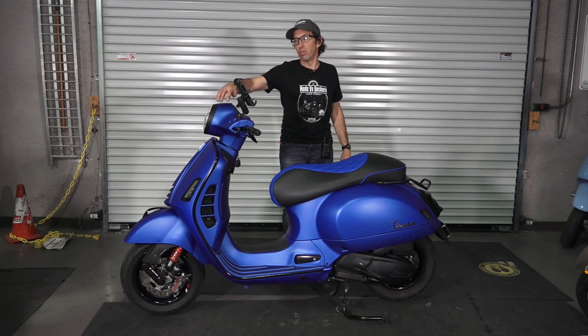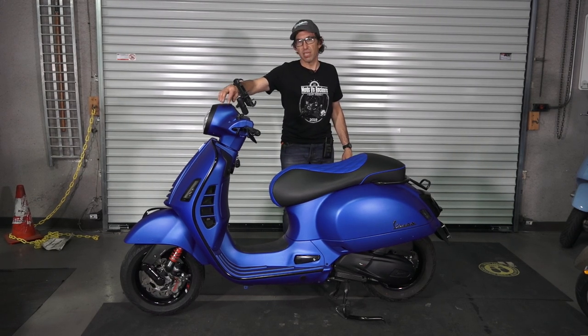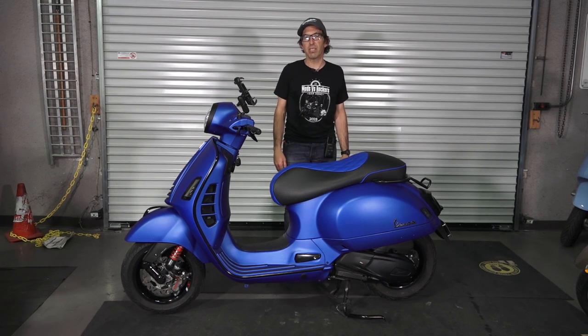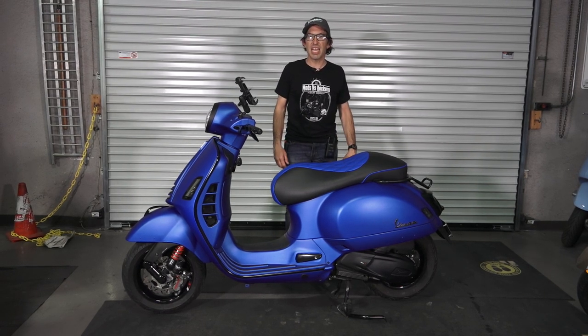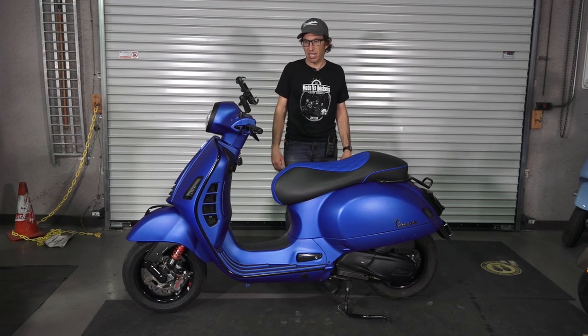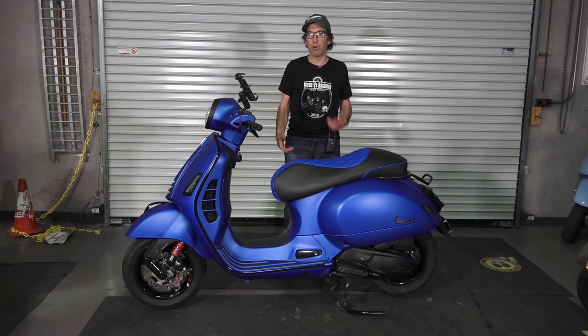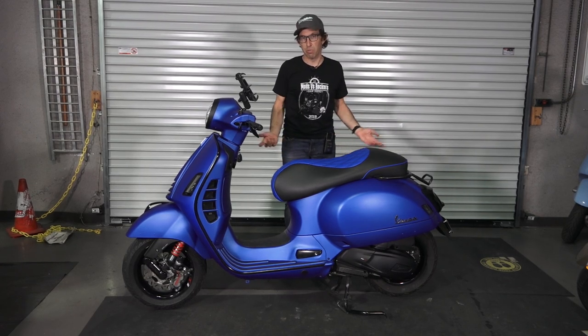With the matte blue, this is a 2020 Supersport Vespa GTS-HPE. He wanted to get rid of some of the chrome and silver that looked kind of out of place on the scooter, and add some other high-end parts that give it a sporty appearance along with a sportier ride as well.